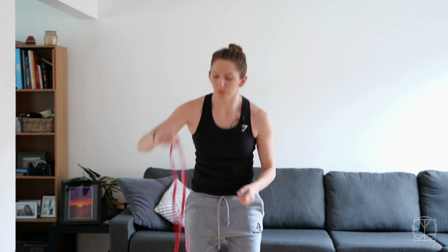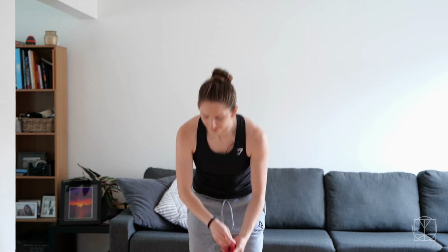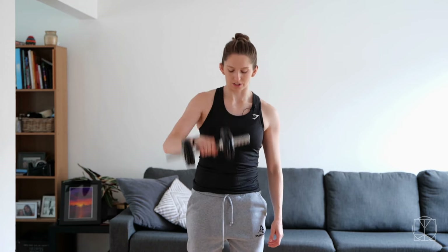You are going to need a light resistance band like a TheraBand or something like this, and a light weight. I have a small five kg dumbbell, but this could be whatever you have — a bottle of water or even tins of beans. So let's get started.